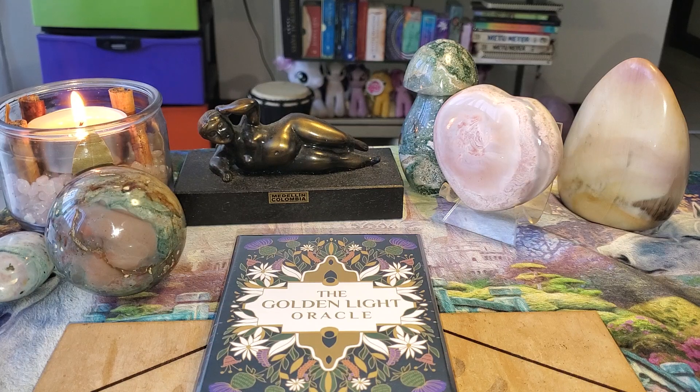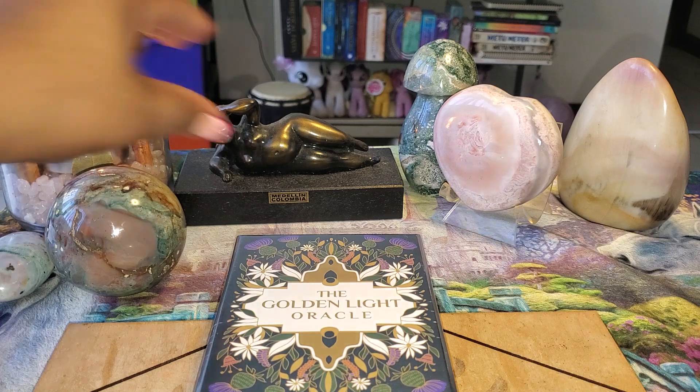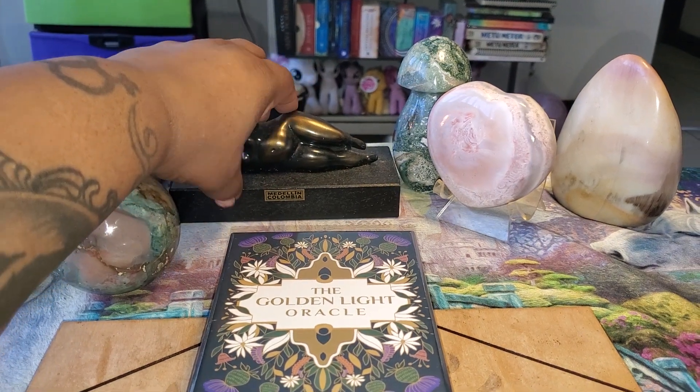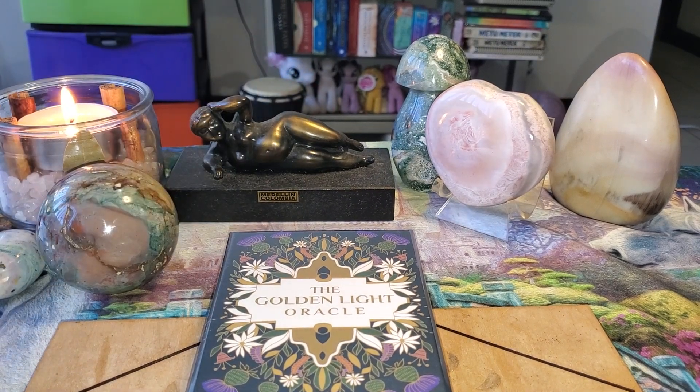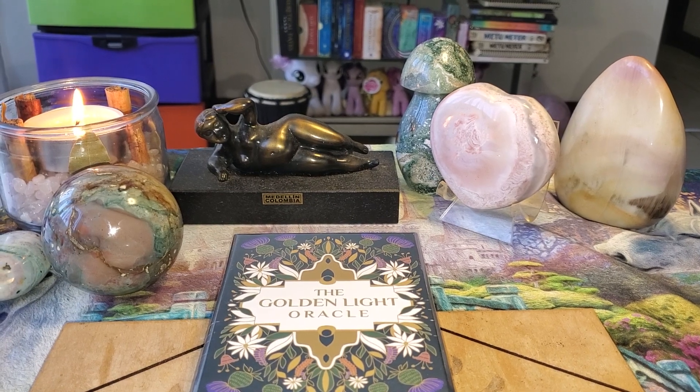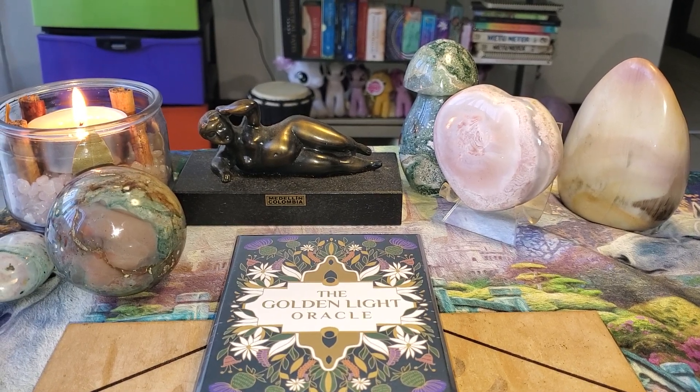I'm always on the hunt for new decks. The other day I was online and I saw this one. It's called the Golden Light Oracle and I had never heard of it, never saw it, never nothing. And I was like, this looks promising.